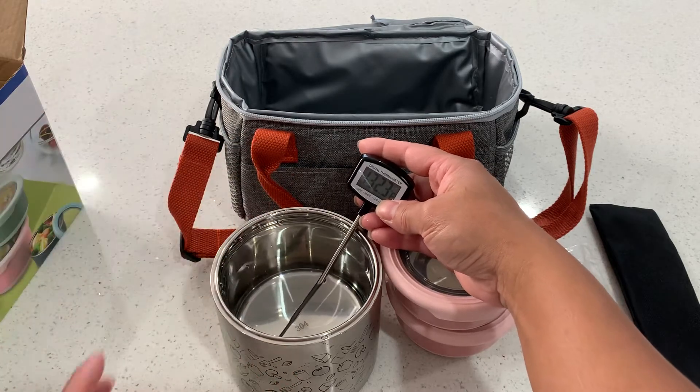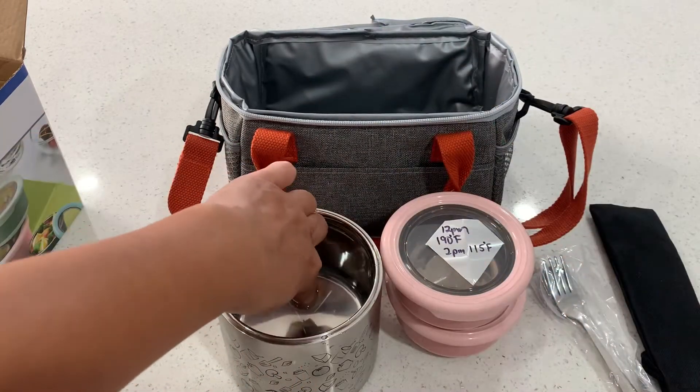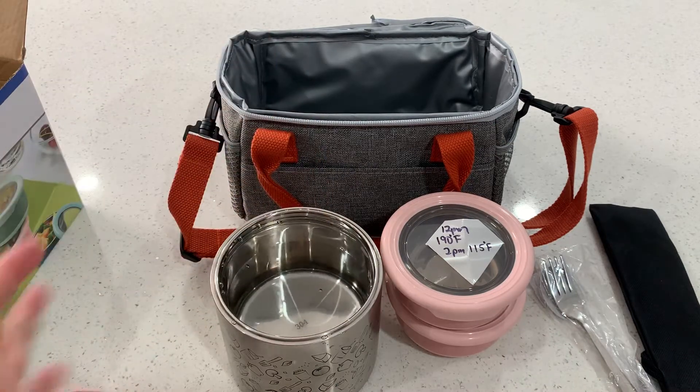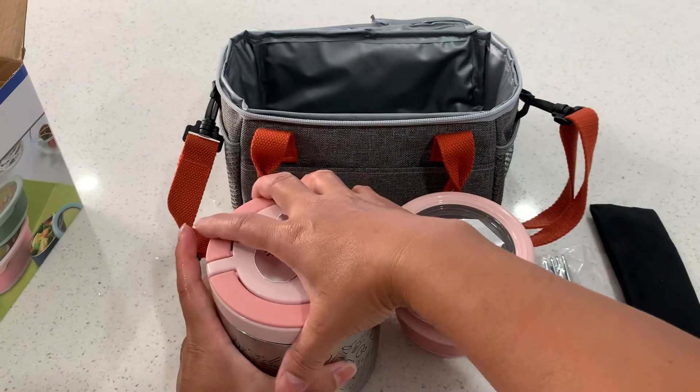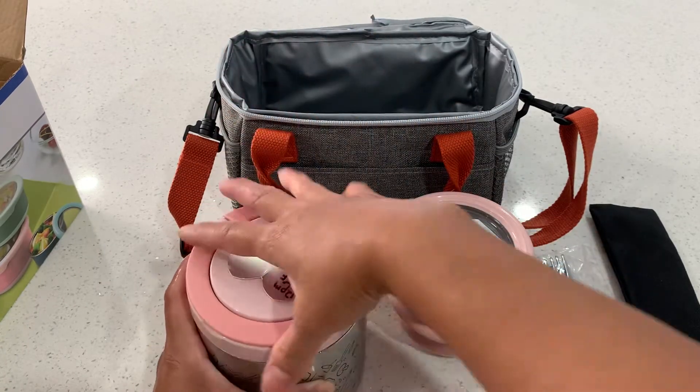It's still really hot! So that means it keeps the soup hot for at least four to six hours. By the six-hour mark it should still be nice and warm.